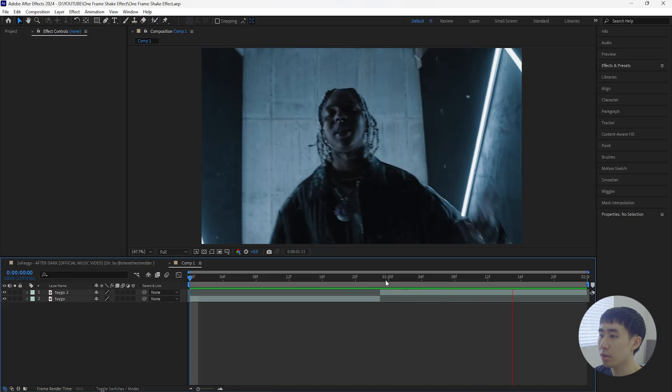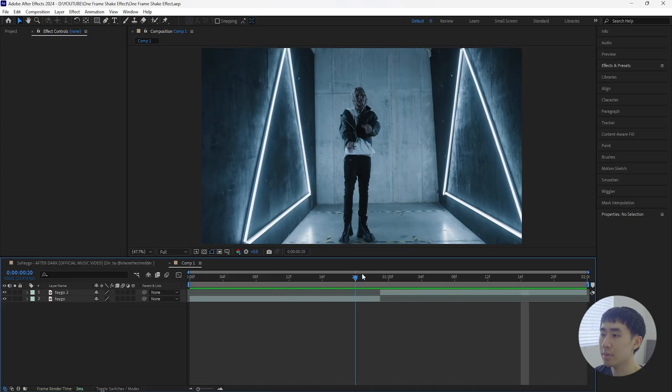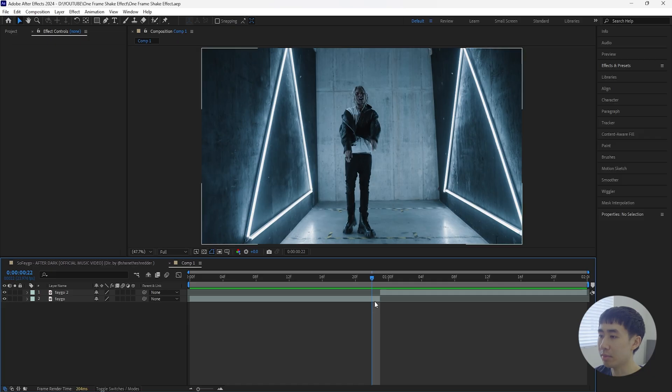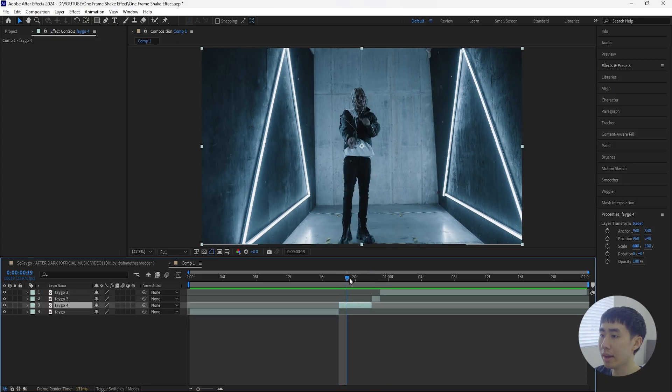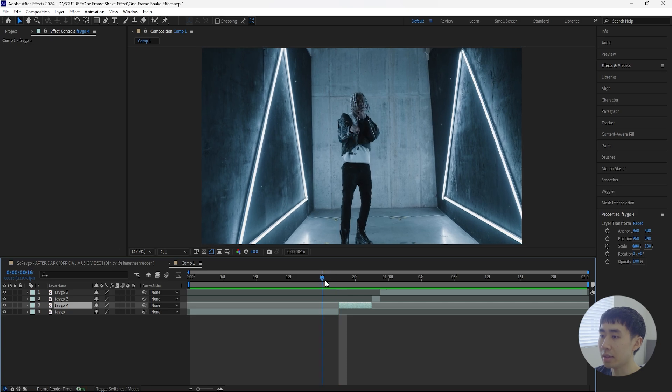The first thing we're going to do to create that one-frame effect is go to where the cut is between your two clips. Go back one frame — click the Page Up button on your keyboard — then click Ctrl+Shift+D to cut that layer. Then go back four frames and cut this layer again. Now we have two cuts within this one clip.